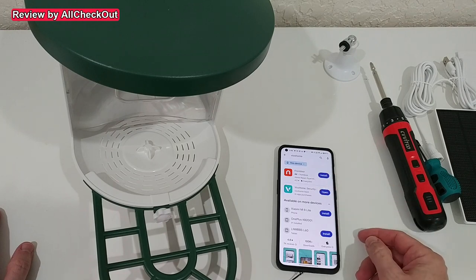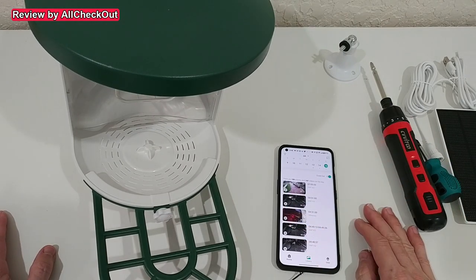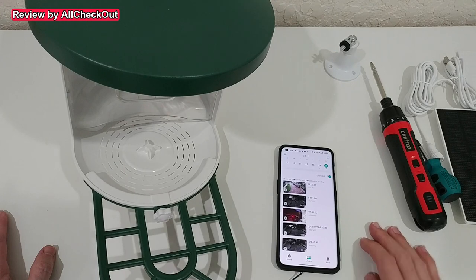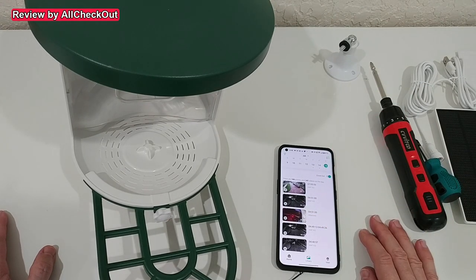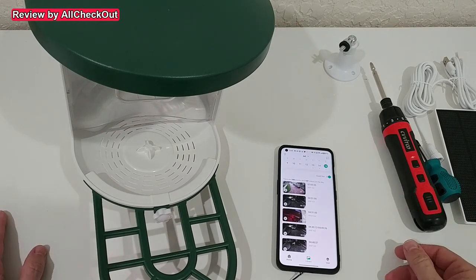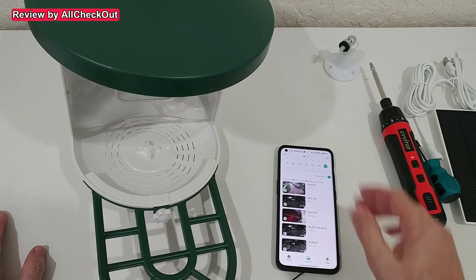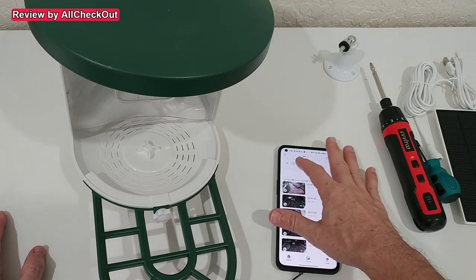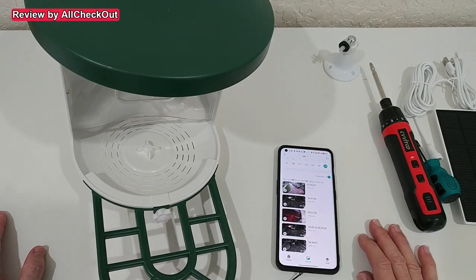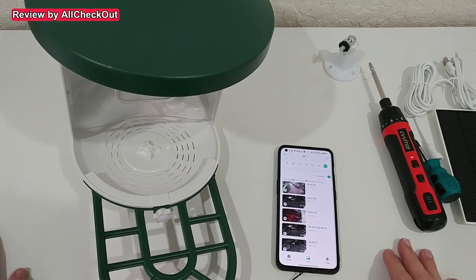Download and install the Wiko Home app from the official Play Store or Apple Store. A big advantage is that Wiko Home is not a proprietary app — it supports many security cameras, so you can control your security cameras and the bird feeder from the same app. You get maximum free cloud storage shared among all your devices. It offers at least one week of free rolling cloud storage, which I have for my security cameras and it's the same or similar for this bird feeder.